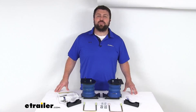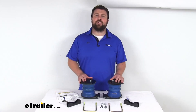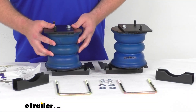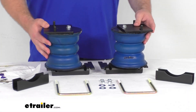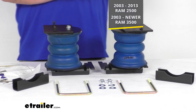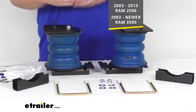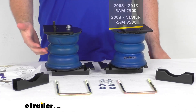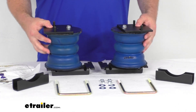Hi there, I'm Michael with eTrailer.com. Today we're going to take a quick look at this Sumo Spring Rebel Custom Helper Spring Set. These springs are going to upgrade the rear suspension on your 2003 through 2013 Ram 2500 or your 2003 and newer Ram 3500. These are going to help keep your Ram level when you're towing or hauling a heavy load.